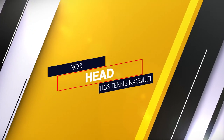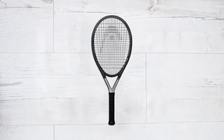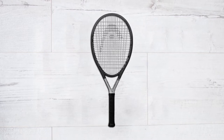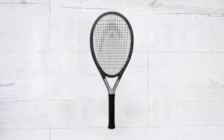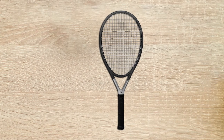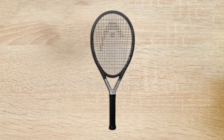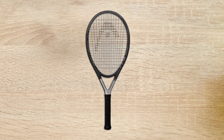Number 3. Head TI-S6 Tennis Racket. It's more expensive than the top 2, but it's worth buying. It's the best product of the Head company. Moreover, if you're new to tennis, try this one. It has an extra large head size of 115 square inches. This racket has a nice length of 27 and 3/4 inches. Furthermore, this racket only weighs 8 ounces. It's made of titanium and graphite, and you can control it easily.